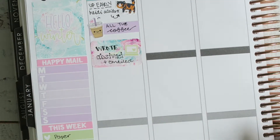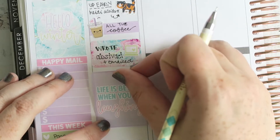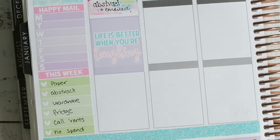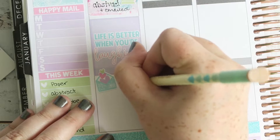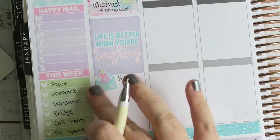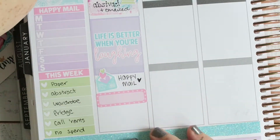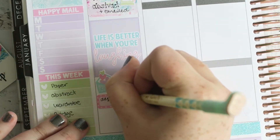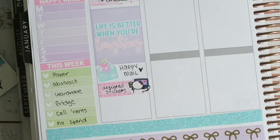I decided every season I'm going to use a kit that coincides with the northern hemisphere at least once. This is a hello winter kit — it's wintry. I mean, it's the middle of summer where I live, but a lot of my viewers are from the northern hemisphere and winter is on your mind. So I'll do wintry kits once a season, and when it's my winter and your summer I'll do a summer kit. I thought you guys could see a more relatable spread.